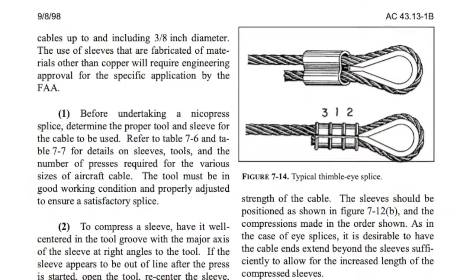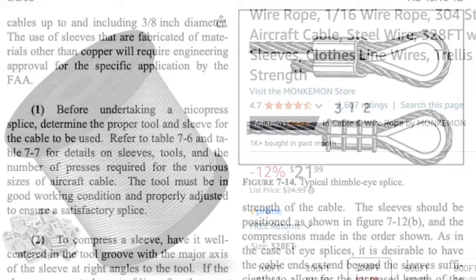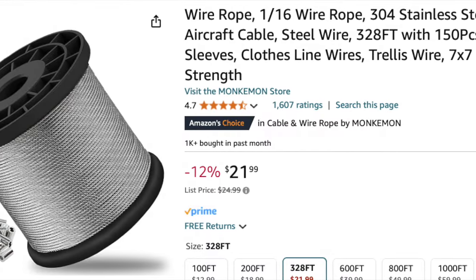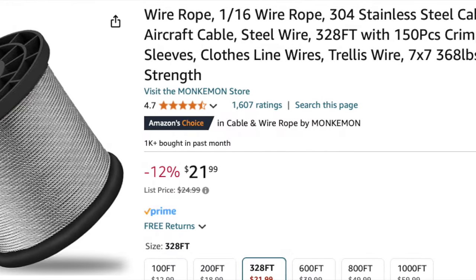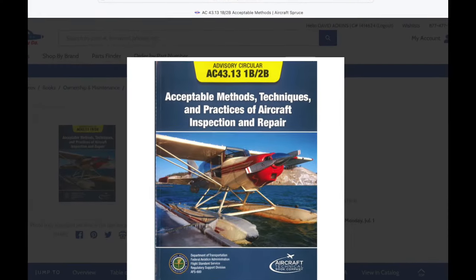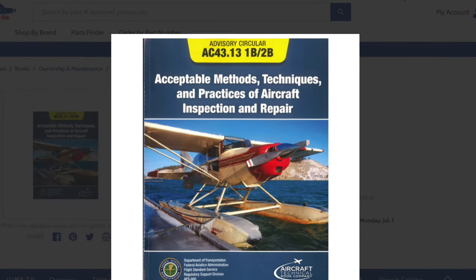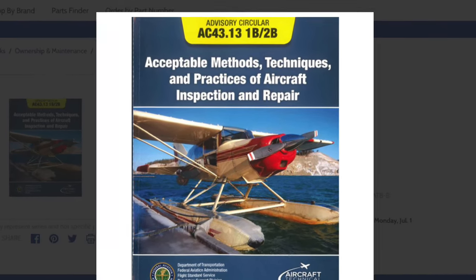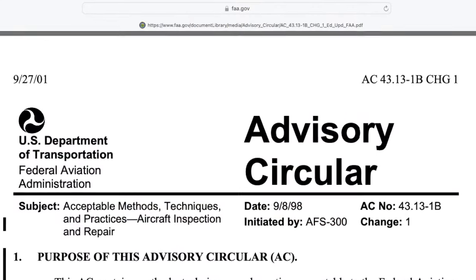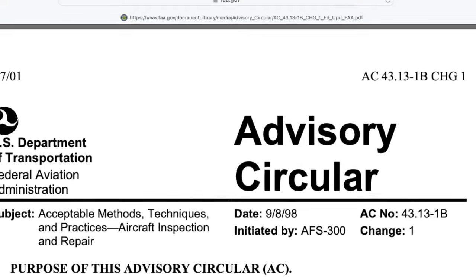Next, I thought I'd start the discussion of rigging and the crimping of the ferrules. First and foremost, you need to decide on the type of cable you're going to use. I also recommend becoming very familiar with the FAA's Advisory Circular 43.13-1. You can buy a copy or download it free straight from the FAA — it will tell you almost anything you need to know about building any aircraft.